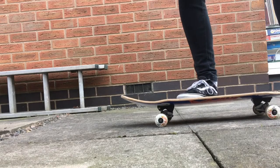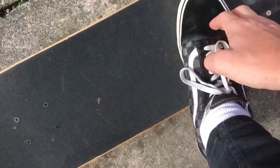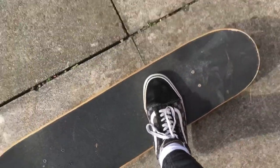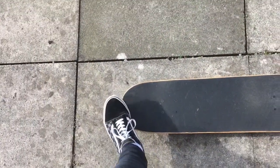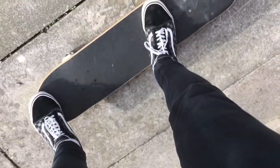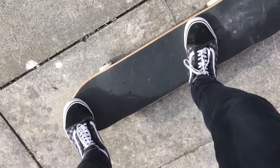Hello, today I'm going to teach you how to skateboard. What you want to do is put your foot there and your other foot there. Stand in this technique, put your front foot below the screws and your back foot half on the end.